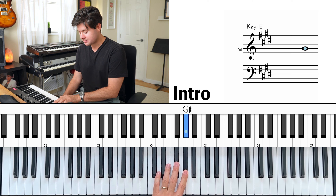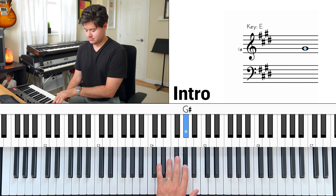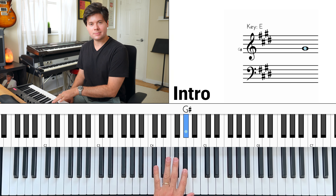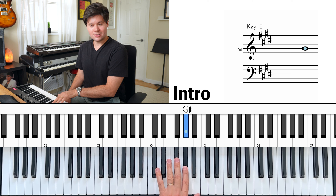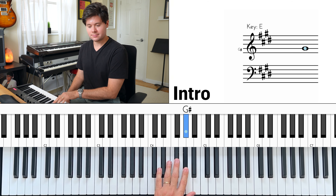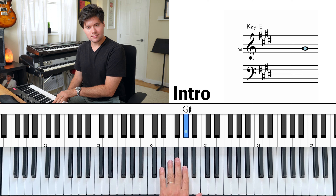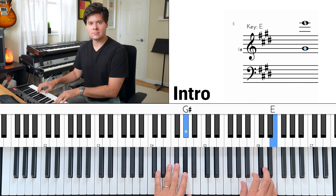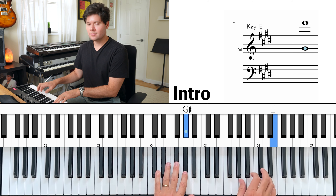And last but not least, here's the other left hand option. It's G sharp, F sharp, then back to G sharp — play G sharp again, F sharp, B, G sharp. So with the right hand, that would be something like this, over and over and over. Remember, the intro is eight bars.